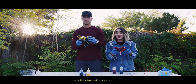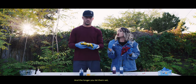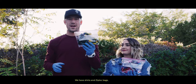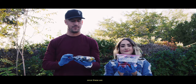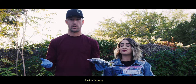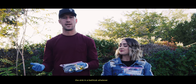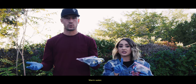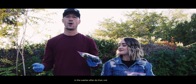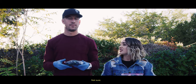Now we're going to put these in some Ziploc baggies and you want to let these set from at least 4 to 24 hours. The longer you let them set, the more vibrant the colors are going to be. We have shirts in Ziploc bags. Once these are done marinating for 4 to 24 hours, bring them out, soak them and wash them in a sink or bathtub with warm water. You can also throw them in the washer after — maybe recommended.